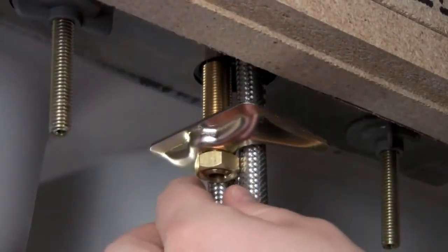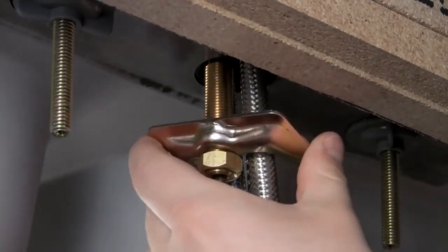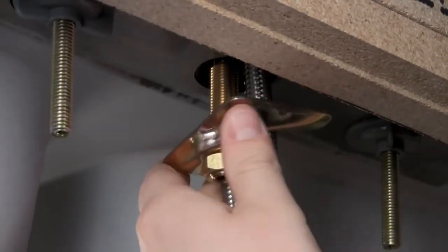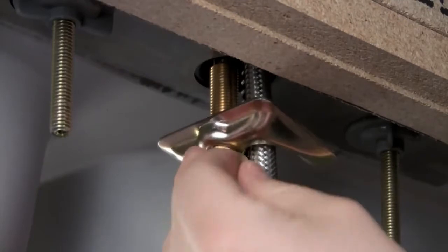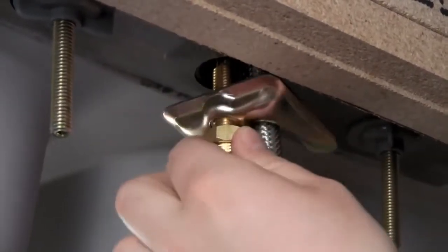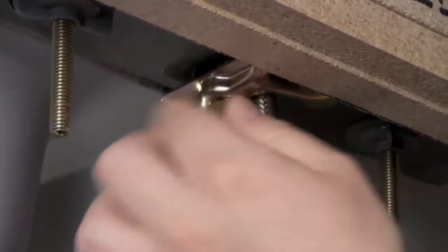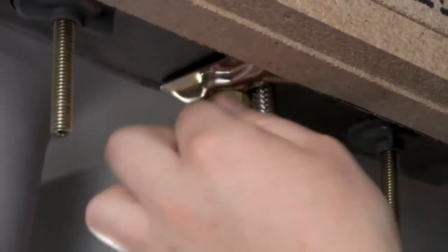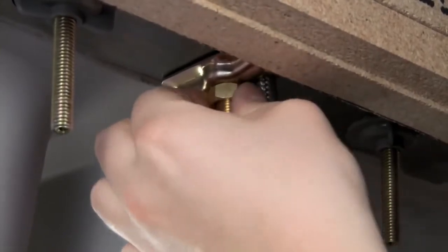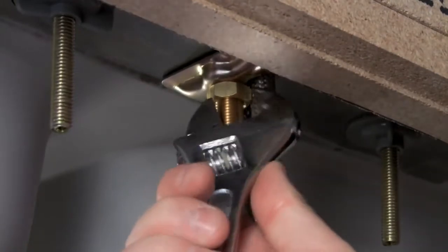We're going to continue to secure our faucet with our lock nut and our bracket, and as you can see I've positioned our bracket so that the hoses go on the inside. We're just going to tighten that, and now we're going to use a crescent wrench to secure it the rest of the way.